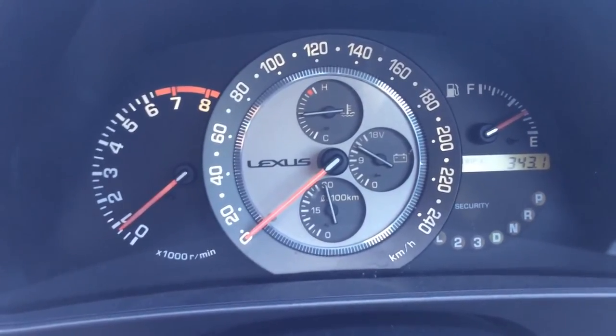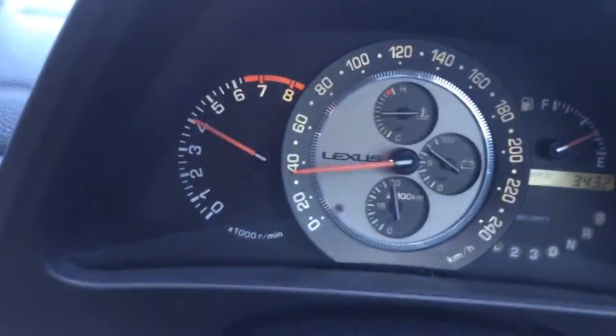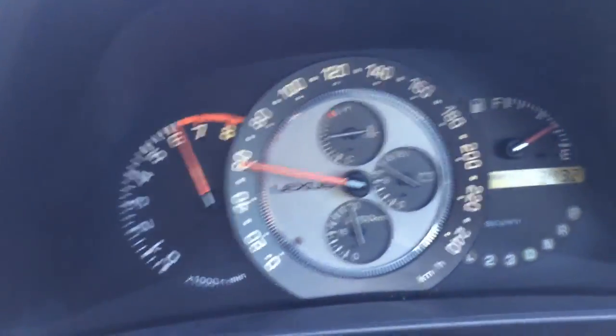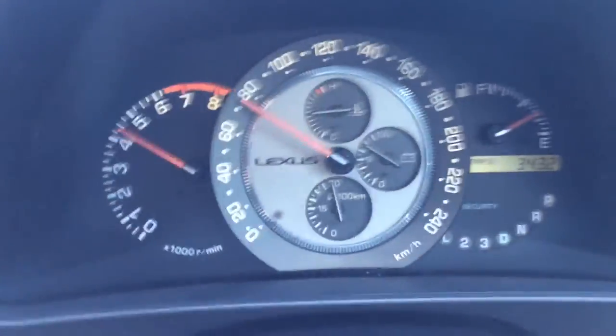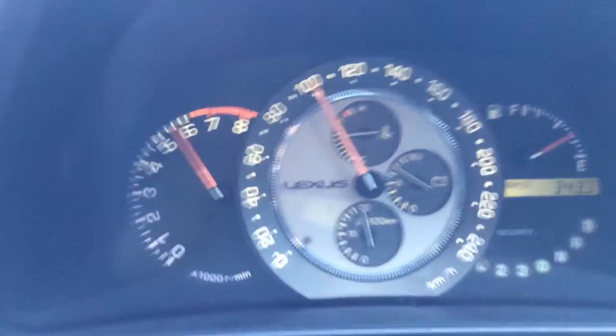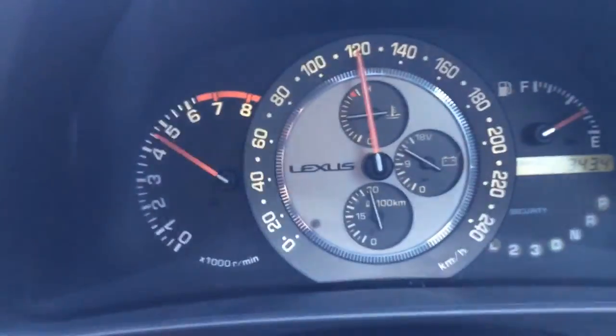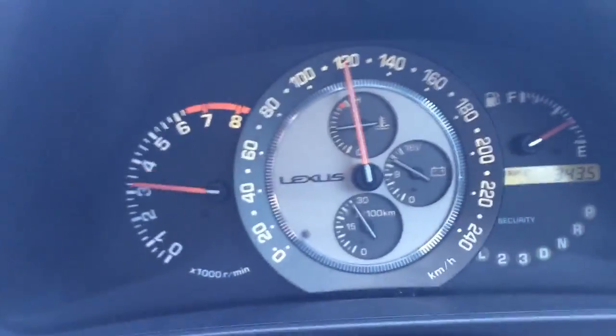Here's a little acceleration test. Let's get in the car, let's go. I'll see you next time.